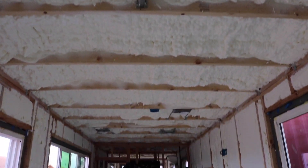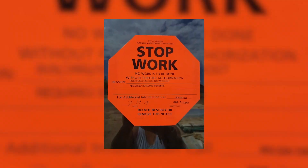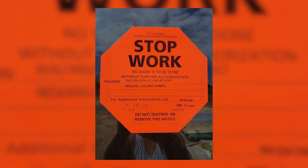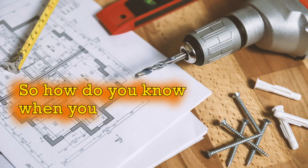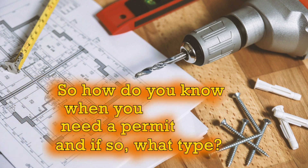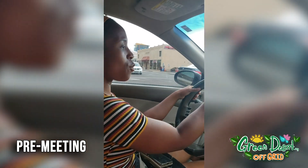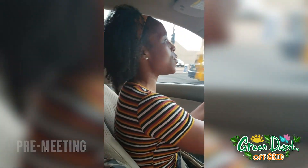We were finally getting excited about all of the progress, and then this — a stop work notice for not having a permit for building on family land. So how do you know when you need a permit and what type? It was a question even city workers couldn't answer consistently. We're going to city hall because we got this big sticker on the containers saying we could not build anymore.